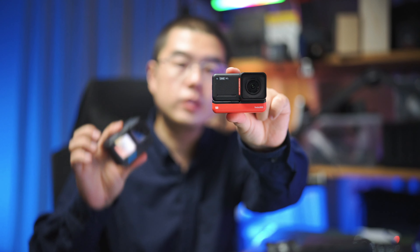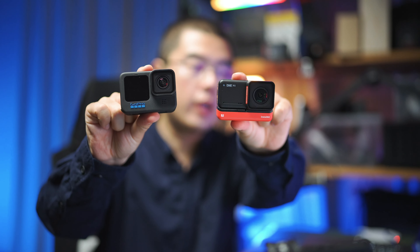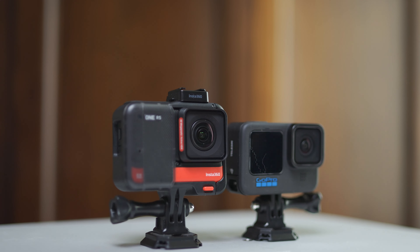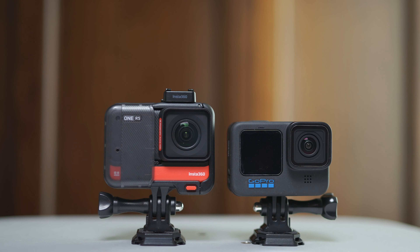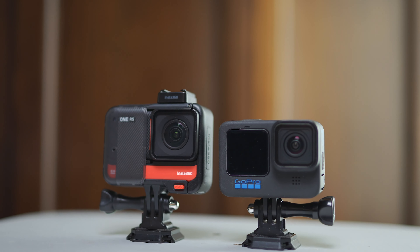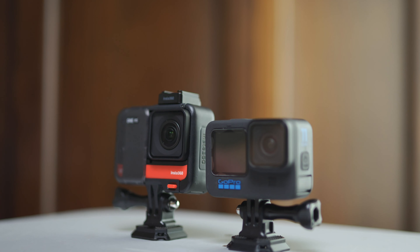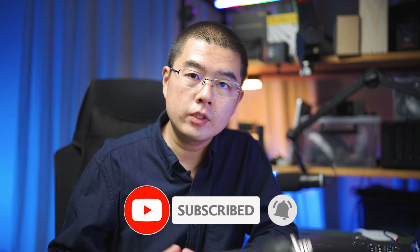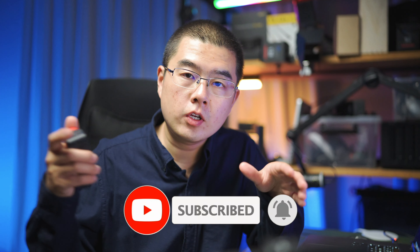Hey, it's nice to have you back here in this new video. Today we'd like to give you a deep dive into the side-by-side comparison between this Insta360 ONE RS and the GoPro Hero 11 Black. My name is Yun Guo. My YouTube channel is dedicated to 360 photography, video, accessories, and some coloring technology.